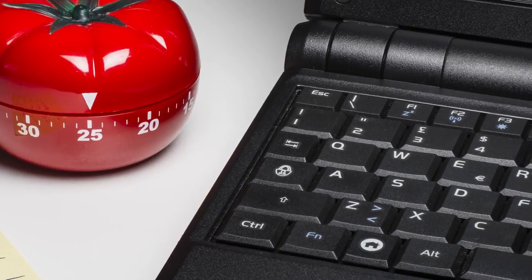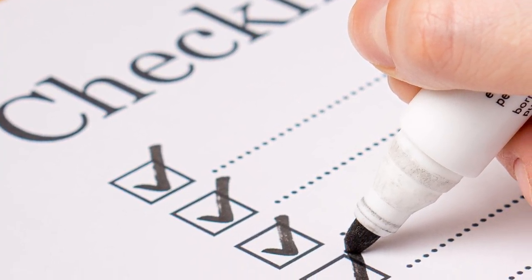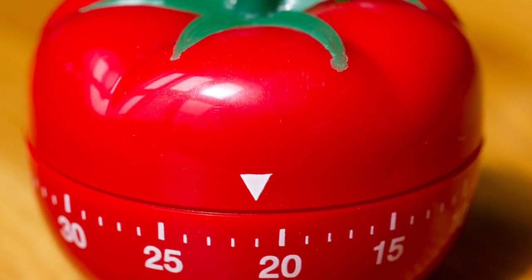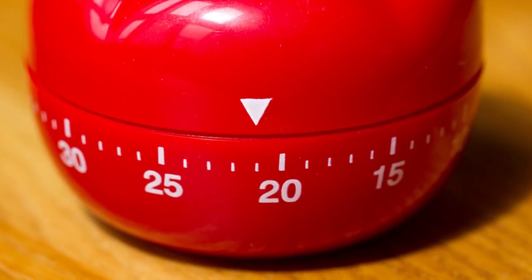Continue this 3 more times, and once you get to the 4th check mark, allow yourself to take a longer break — about 20 to 30 minutes — and then reset the amount of check marks you have to zero. This allows you to work efficiently for shorter amounts of time while maintaining your attention span.